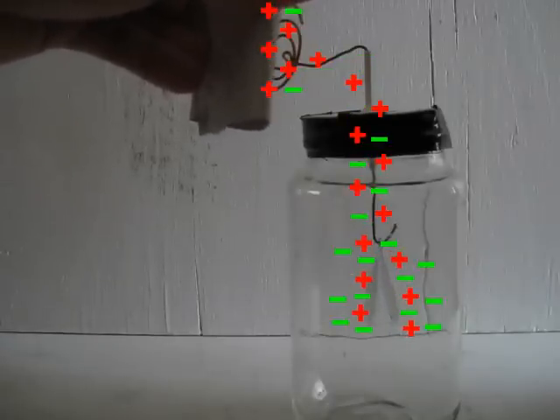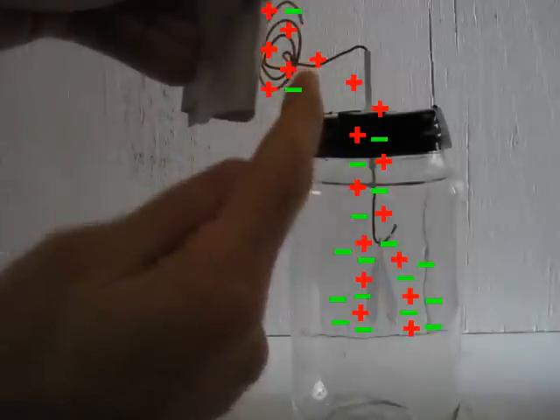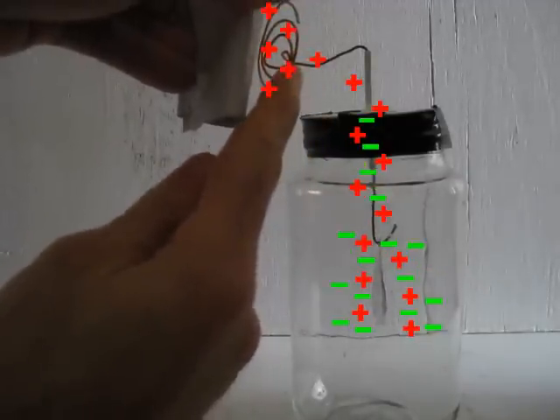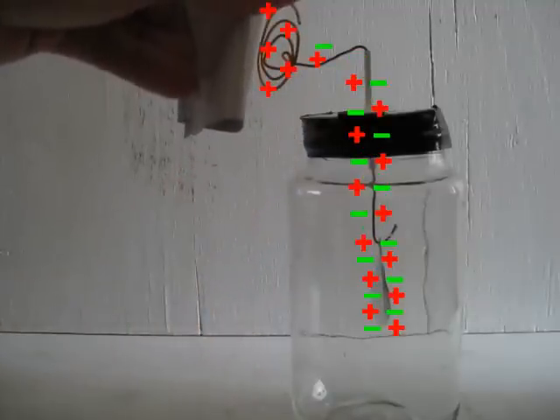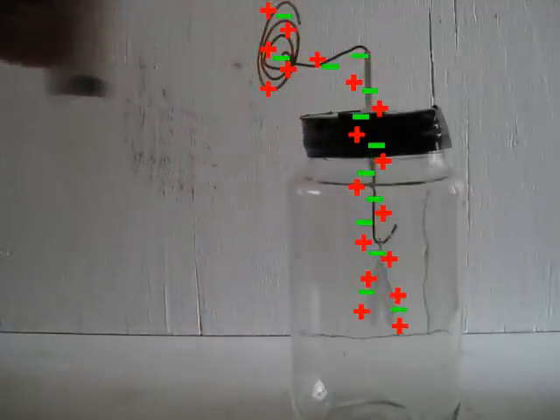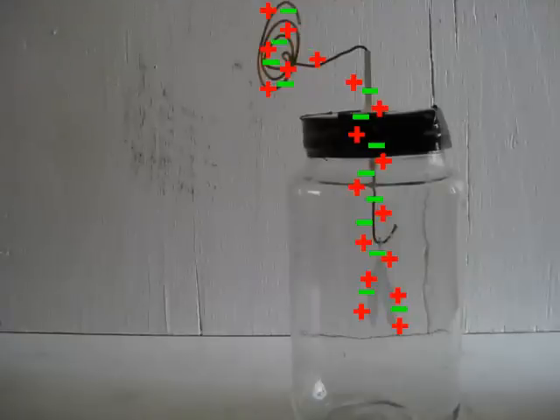But then, while still holding the charged object near the terminal, I touch the terminal with a finger. As soon as I do that, the foils come together. Then, when I remove my finger, there's no change in the foils. And lastly, when I remove the charged object, the foils repel each other and stay that way — they don't come back together.